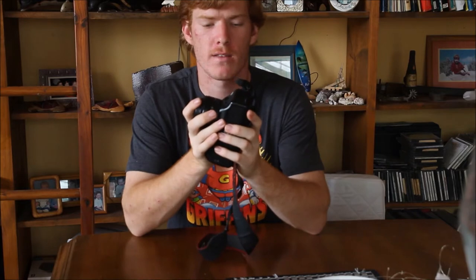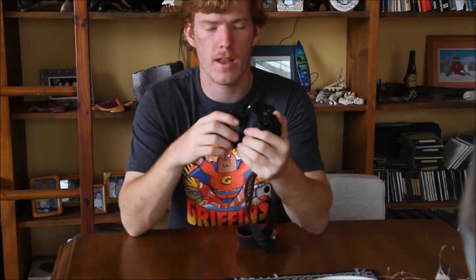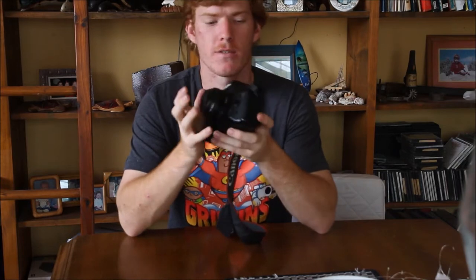Hey guys, I'm here today to talk to you about the Canon 5D Mark I. I got this camera about seven months ago when I was in Europe. I'm just using a standard 50mm 1.8 lens on it — it's a great lens for any camera. But this was the first full frame DSLR Canon brought out, and for the $210 I paid, when you convert it back to Australian dollars, the best camera you can easily get.